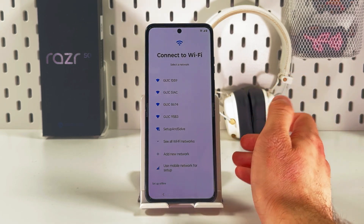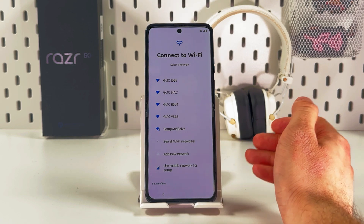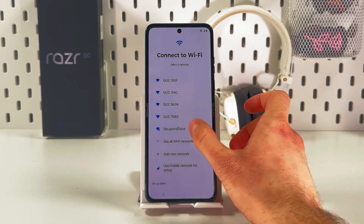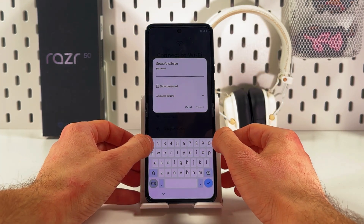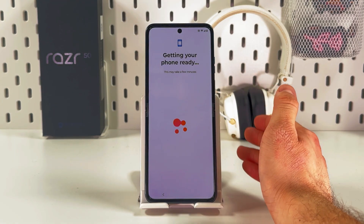Now we need to connect to our Wi-Fi. Of course you can set up offline, but I recommend connecting to it now. Choose the Wi-Fi network you know the password to, enter the password, and press Connect.